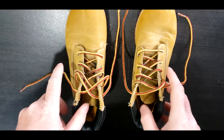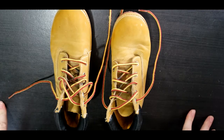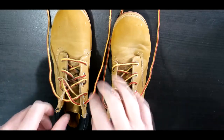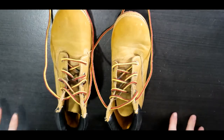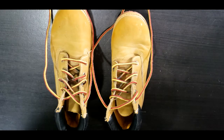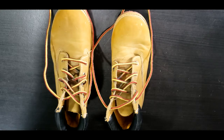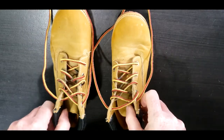Hi everyone. Today I decided to do a little something — one of my scouts has been having a little bit of trouble learning how to tie his shoes, so I thought it'd be helpful if I created a video teaching them how to tie their shoes. This will be done from the child's perspective so they can watch the video and see exactly how it's done, step by step, slowly. This can be helpful for those with learning disabilities. So let's go ahead and begin with the right shoe.